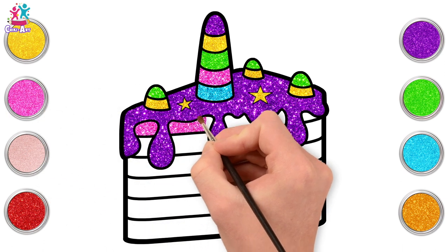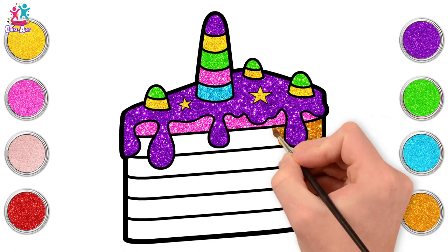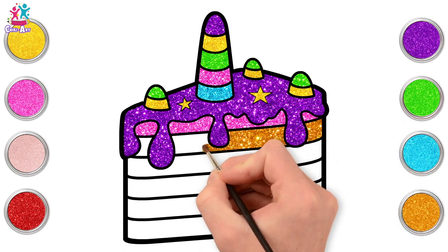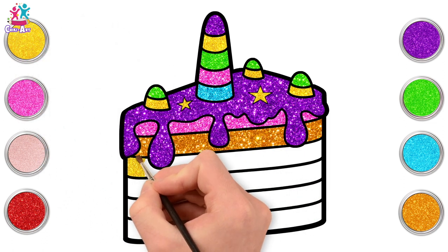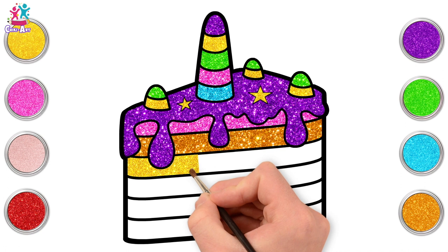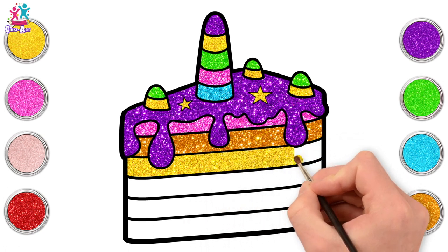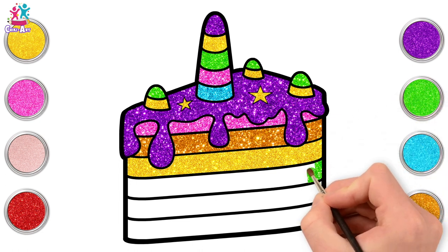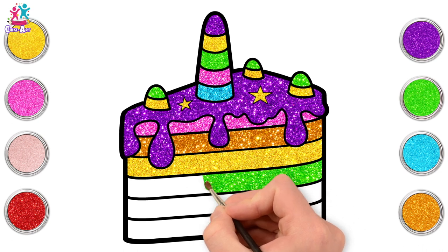First we're going for pink! Pink and purple are like brother and sister! Gold! Round the dripping icing! And yellow! I like these similar shades of colours next to each other. Let's go for green next — break it up a little bit! It's nice to have diversity, don't you think?